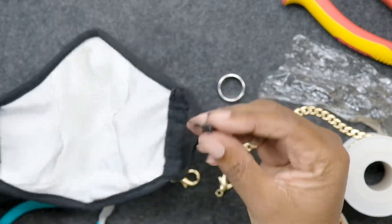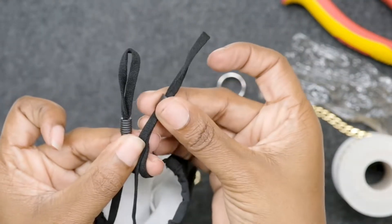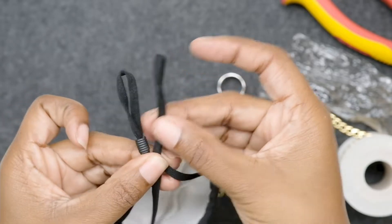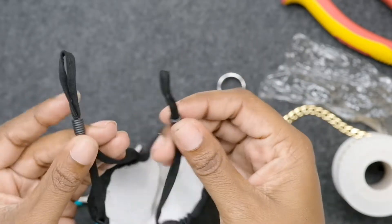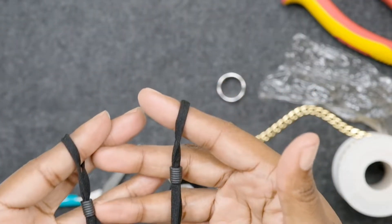What's important about the masks is they have to have these little loops — the loops are what make this project work. Some masks go around your head and tie, or they go behind your ears, but those are too tight and won't work. You need the ones with loops that have these little adjustable stoppers on them, so that they make their own little loop right here.